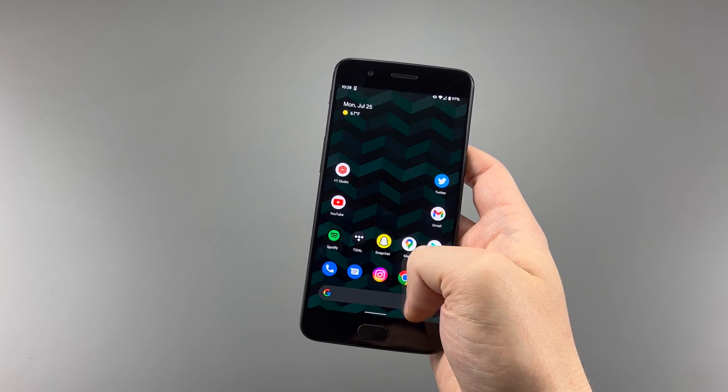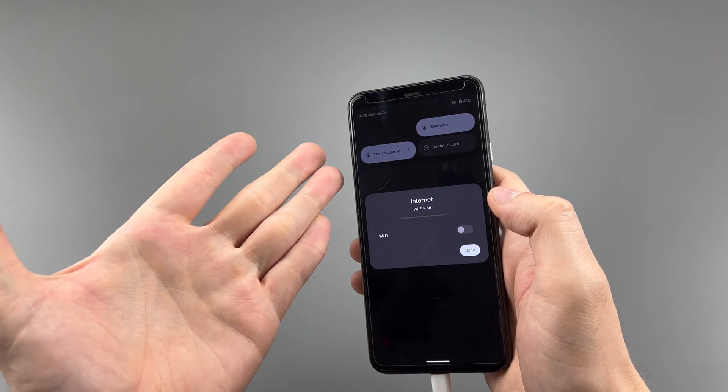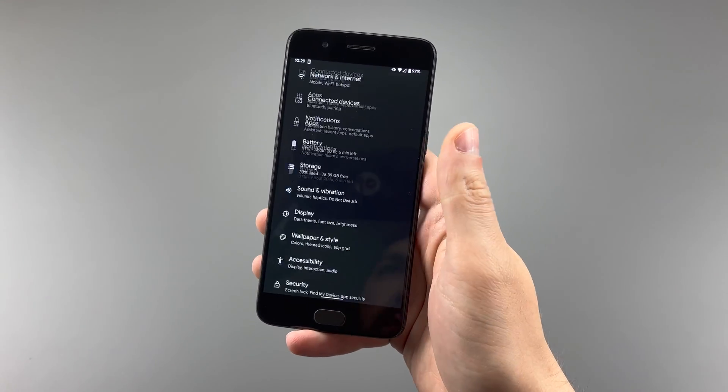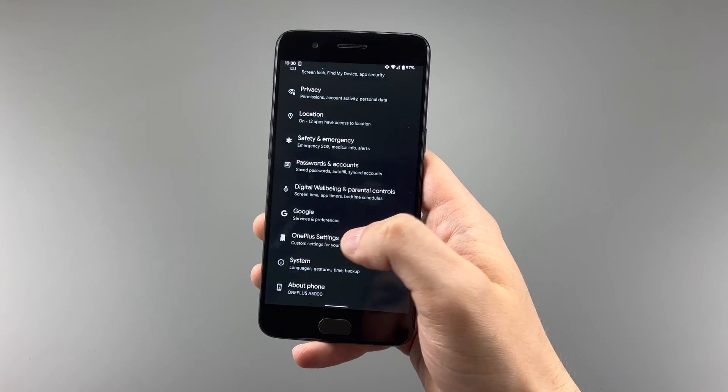Swiping down, we get quick toggles, and I can't believe Google still hasn't made a toggle for Wi-Fi and a toggle for cellular, but this dev has — it's the simple things. Clicking into the settings, it's how you would expect to see on a Pixel phone, with some ROM specifics as well as a tab for OnePlus settings.